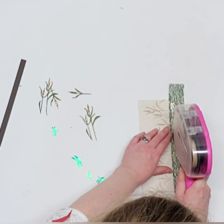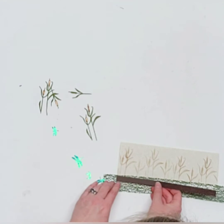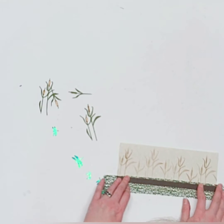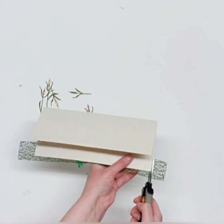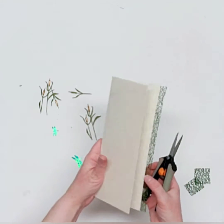Put down double-sided tape about an eighth of an inch below the top of the mesh ribbon, then lay down your brown layer. You'll see a tiny little hint of that mesh ribbon sticking up above it, which makes it look a little marshy — I really like that. Now flip this over and trim off the excess green mesh ribbon.